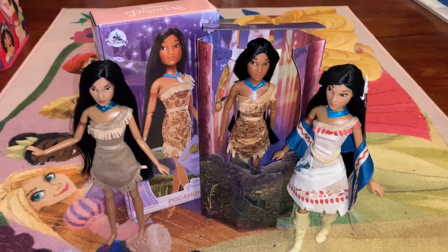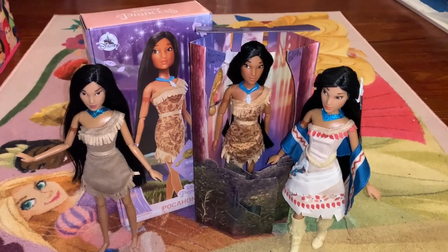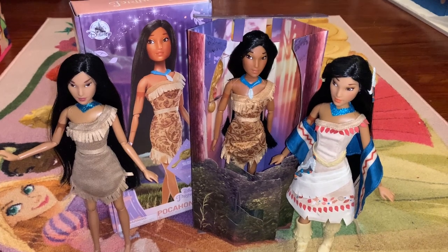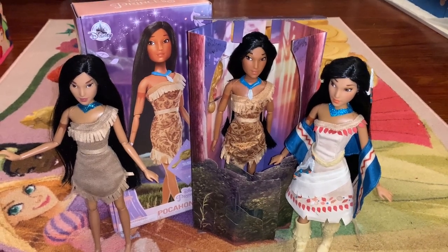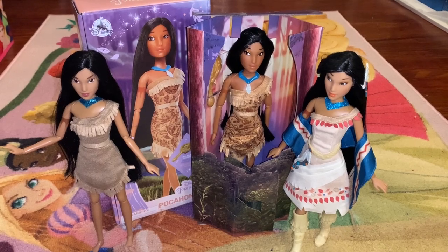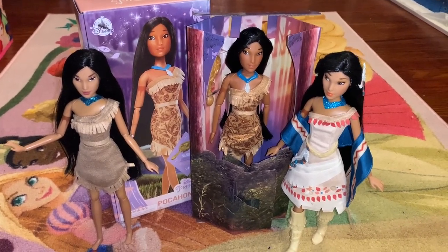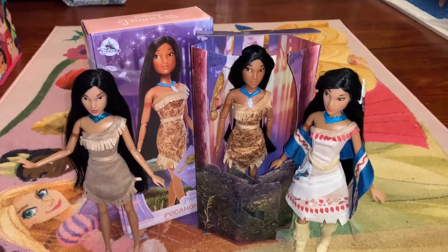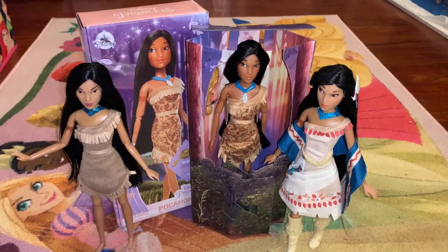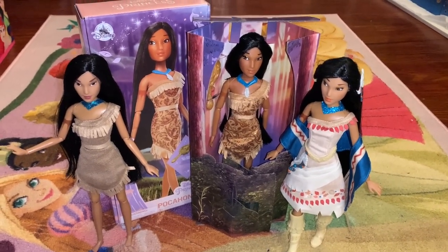I've been wanting this version of Pocahontas for a long time because I think her skin tone and her face is the most accurate representation we have ever seen of her. I'm going to take a look at some of my other Pocahontas classic dolls, compare and contrast, and try to sell you on why I think this is the nicest one to date.